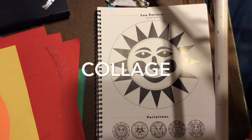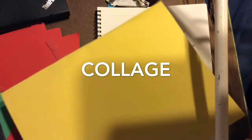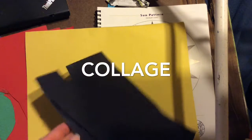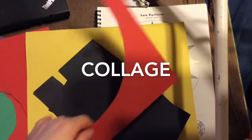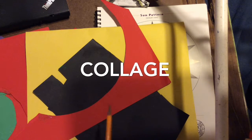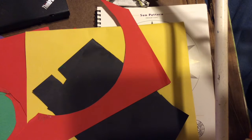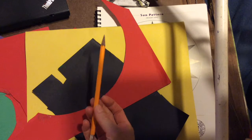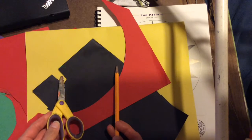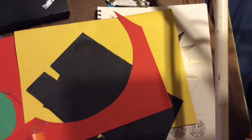A collage is a little bit different than a painting or a regular drawing because you're actually going to need lots of different colors of construction paper. Whenever I cut out any construction paper, I never throw it away — I save all these little scrap pieces because they are great for making collages. You also need a pencil, scissors, and glue to make a collage.